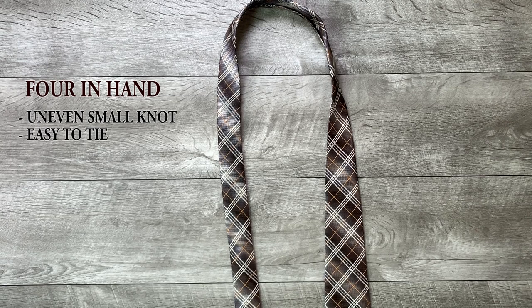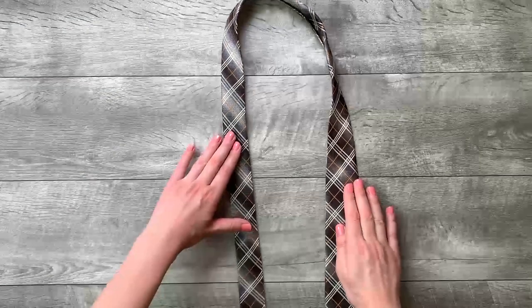How to tie the four-in-hand knot. Start with the wide end of the tie on the right and the small end on the left. Only move the wide end.